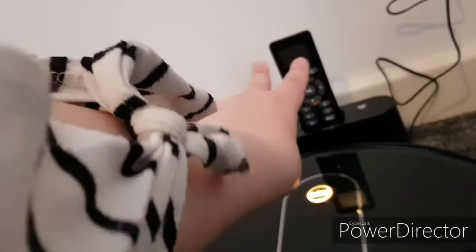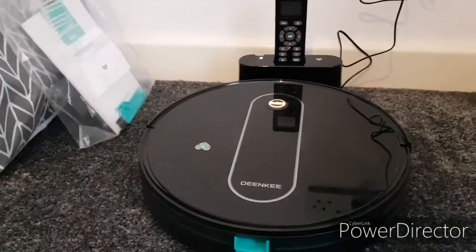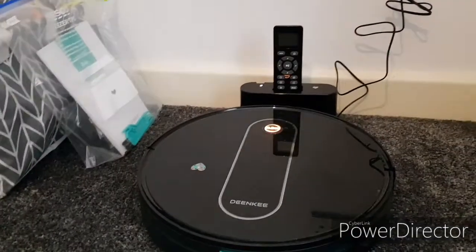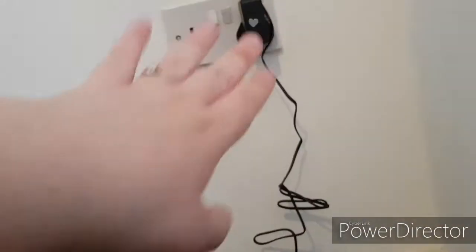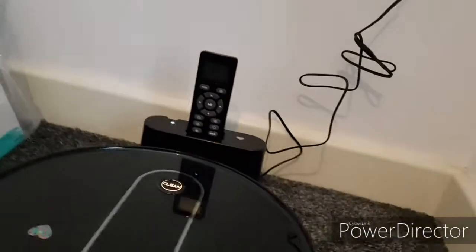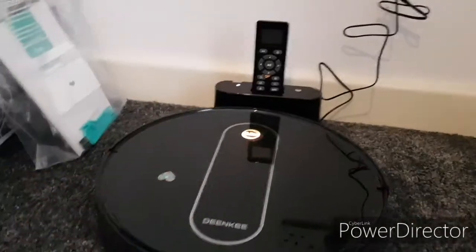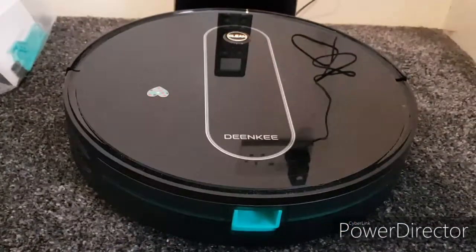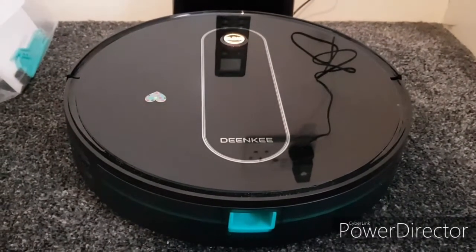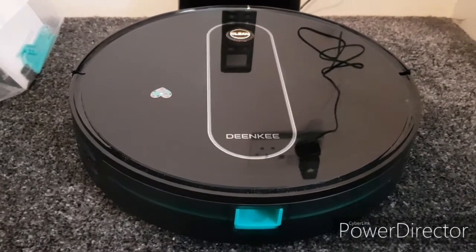The company gives you batteries for this remote — it takes two AAA batteries. It's relatively easy to clean. We've had this for a day now and we're loving it. It comes with its dock and charging. They're also good at fall prevention. So that is the Dinky DK600 vacuum cleaner.